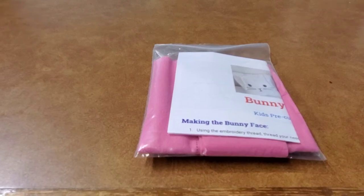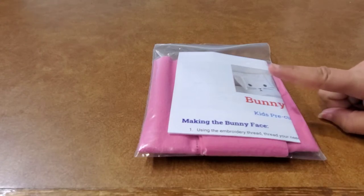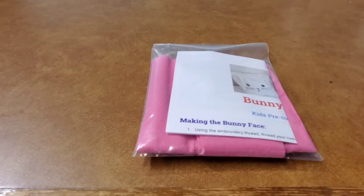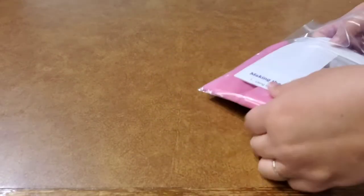Hello and welcome back to the Garner Sewing Room. We are going to show you what comes inside the bunny pillow kit that you can purchase online on my Etsy shop. I'm also going to try to put it on Facebook Marketplace and my Facebook page.